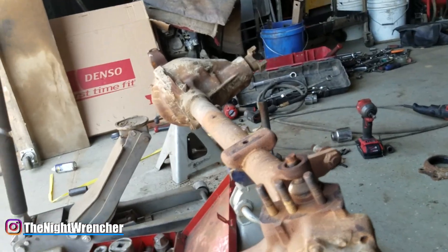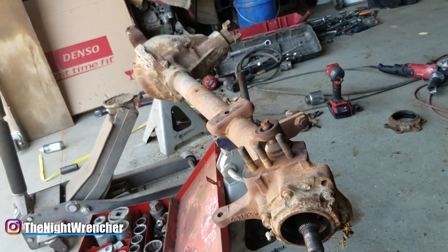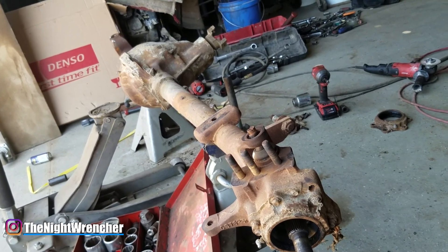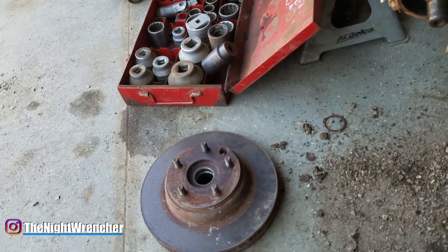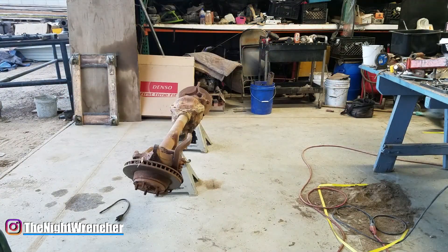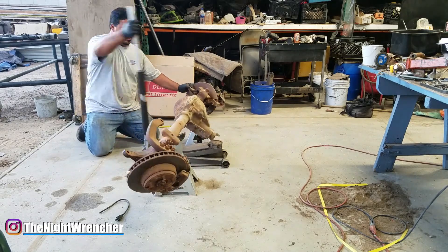These came in on the mid to late '70s Dodge trucks — the W100, 150, 200 — in the five-lug variant (five by five, five by four and a half) and the eight-lug variant. This axle was also used in a lot of military trucks. It's a pretty low-maintenance axle.